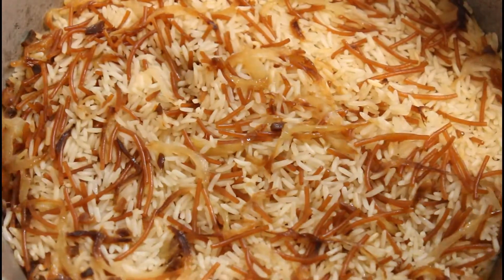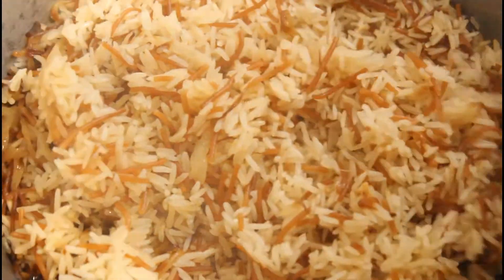Our white one is almost ready. At this point, if you do not like the texture you can sprinkle some brine solution. Some people like their rice very soft — it all depends on you.